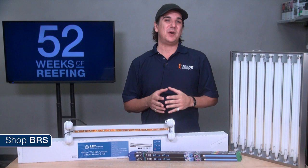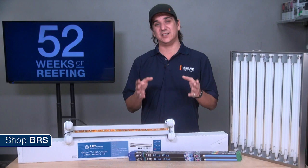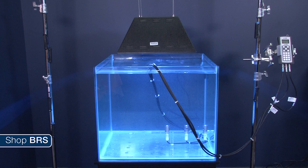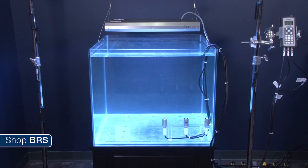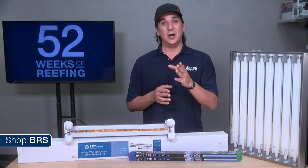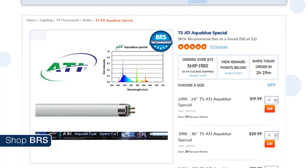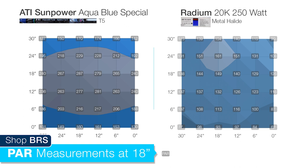Rather than focus on a specific PAR rating, we are sharing T5's performance in comparison to options reefers typically consider as fairly intense: a 250 watt 10K XM bulb and the most popular halide option, a 250 watt Radium, both mounted in a larger reflector typical to a halide-only install with a Luxe Core ballast. To compare PAR potential, we used an 8-bulb 2-foot ATI SunPower fixture at only 192 watts, loaded with 8 ATI Aqua Blue Specials. At a depth of 18 inches, the 192 watts of T5 had a maximum PAR of over 280, significantly higher than the 161 achieved by the Radium and 197 by the XM 10K bulb.